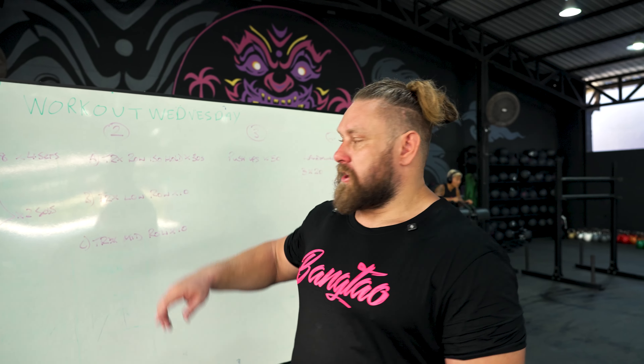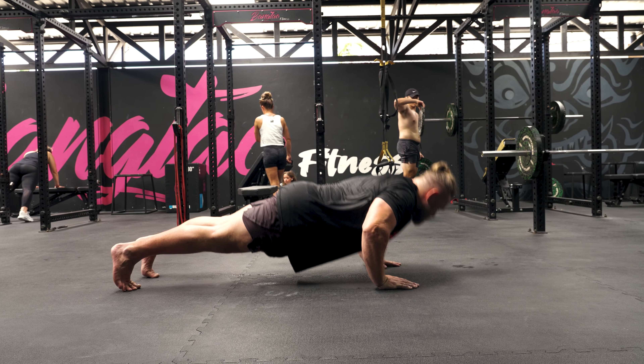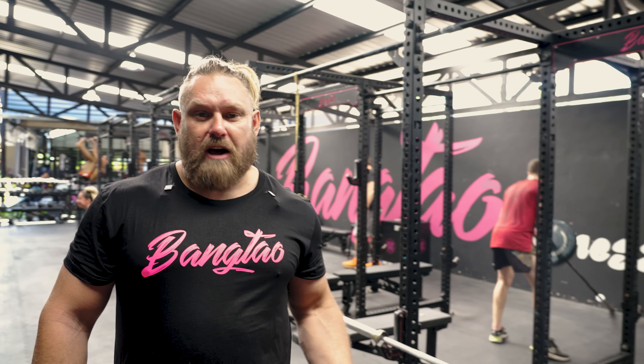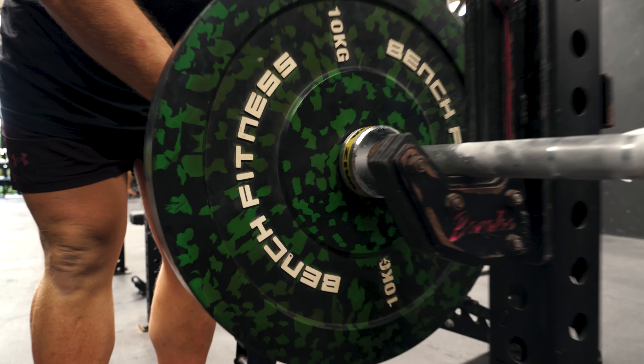So we're going to start the workout now and go through section one. Whenever you perform a compound move like a press or a squat, we have to warm into that movement first. We can't just go straight into lifting very heavy, so make sure you warm up. You may just start with a bar, then add a few little weights onto it and then warm up into your actual set.